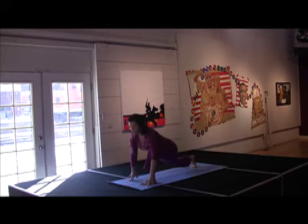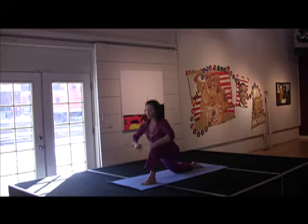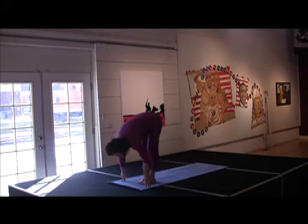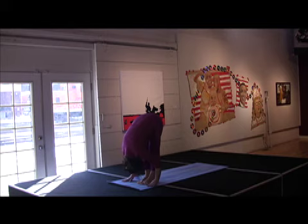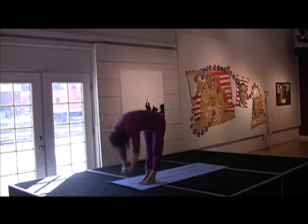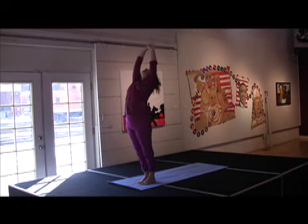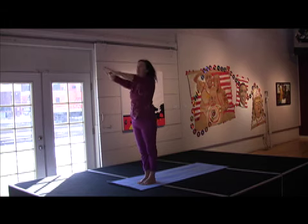Step that left foot forward. Drop your back knee. Inhale up. Exhale, down. Curl your toes. Bring that right foot in. Exhale, over. And inhale up. Exhale, down. Hook your thumbs. And bring your hands down. And back to your heart.